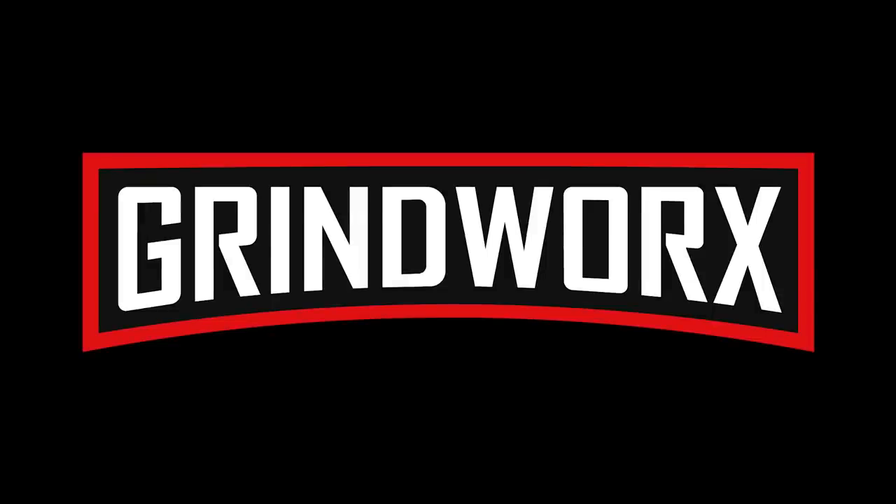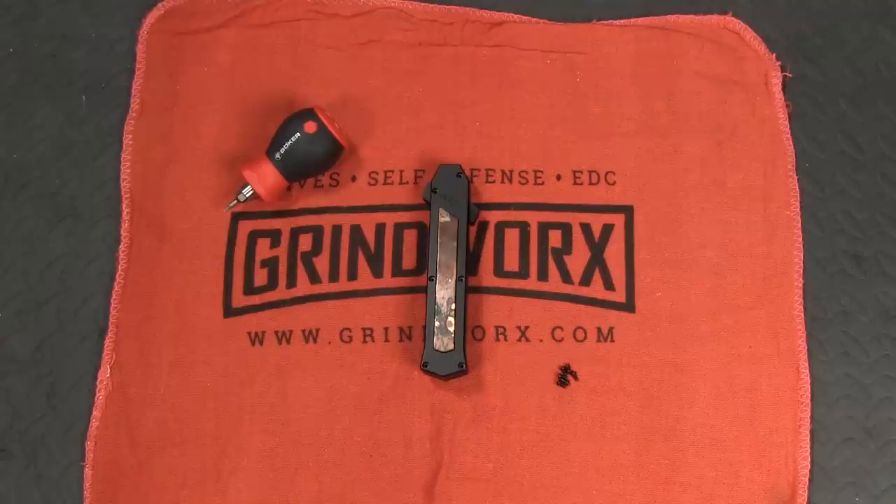How's it going guys, this is Holly with Grindworks and today we are answering a very important question: how does a double action OTF knife work? Literally until I made the decision to make this video, I did not know the answer to this question myself. You may or may not have noticed, if you've watched these videos before, that I'm relatively new to knives and to the knife world in general.